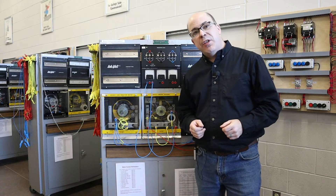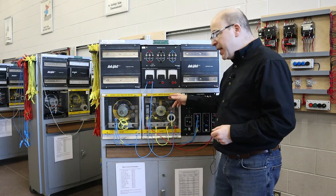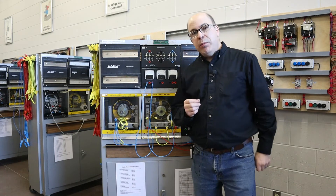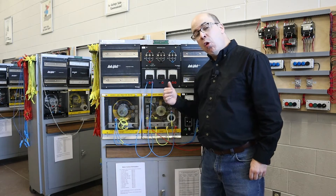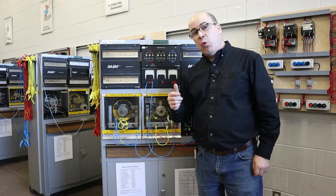The goal of this demonstration is to underline the importance of properly setting the carbon brushes on the DC machine. Improperly set brushes will actually rob the machine of the power it could potentially produce, or in terms of running as a motor, the amount of torque it can produce.